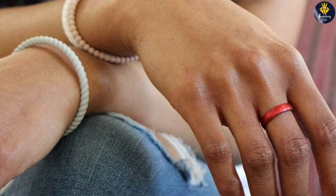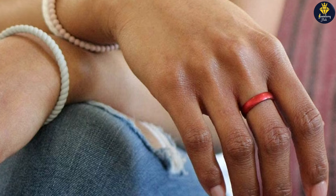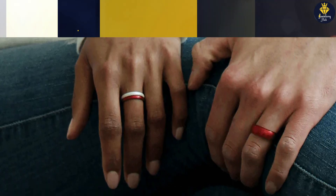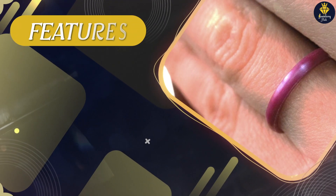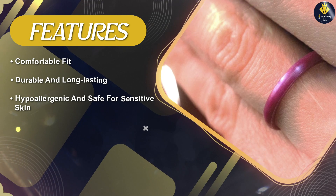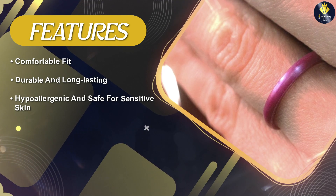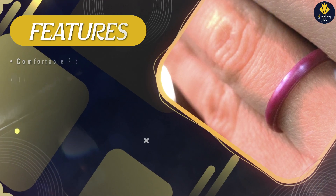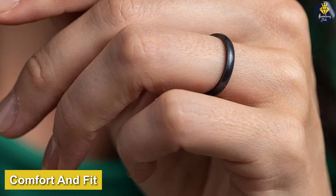One of the unique features of this ring is its stackable design. The Enso Rings Halo Elements silicone ring can be worn alone or stacked with other rings in the Halo Elements collection, allowing you to create your own unique style and mix and match different colors and designs. The ring is available in a range of colors including black, white, gray, blue, and purple, making it easy to find a color that matches your personal style.